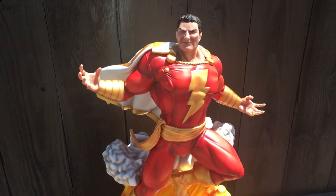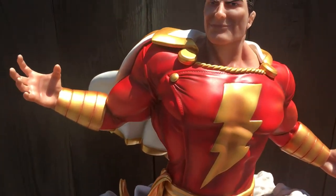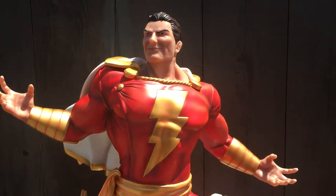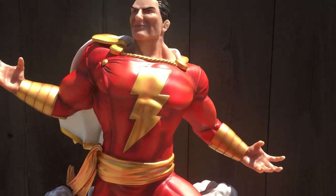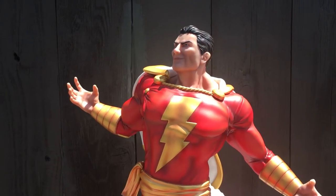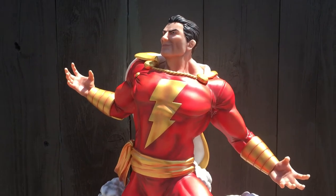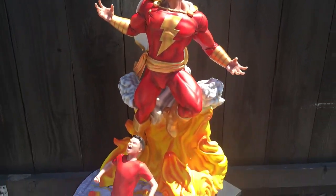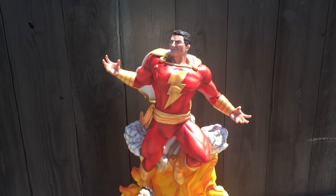I'm doing this video outside so you can get some natural lighting on this piece. When handling this piece, be extremely careful due to the fact that it is extremely heavy. And as you can see, the proportion of this piece — he is massive.